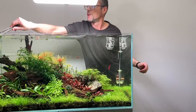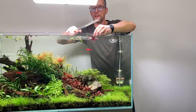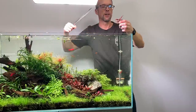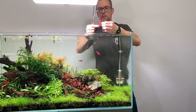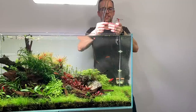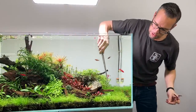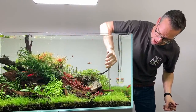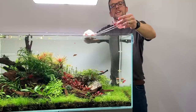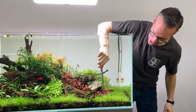Alternanthera is actually a very interesting plant. I've never actually kept it in the long term — I always find the leaves tend to get eaten by Amano shrimp or just die off over time. It's a beautiful plant of course, but I've never managed to keep it in the very long term. Let me know in the comments if you've had similar results or if you've kept Alternanthera for many months or even years — I'd be interested to know any top tips for keeping this beautiful plant long term.